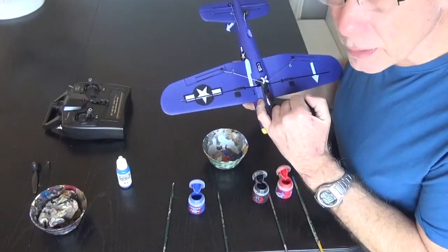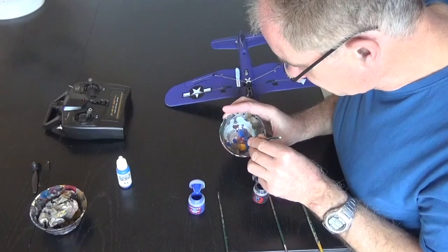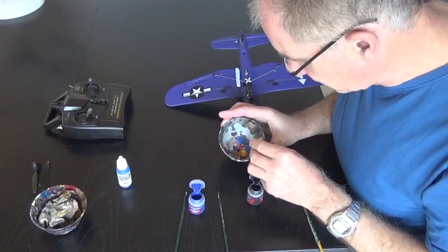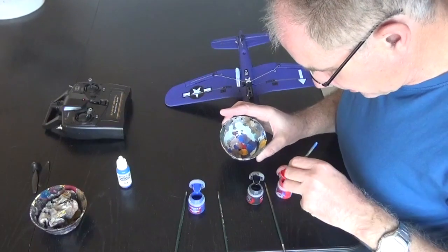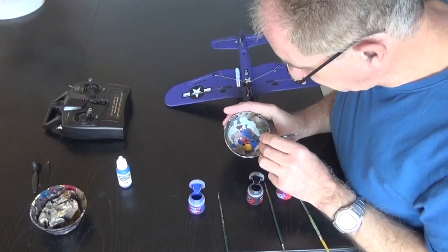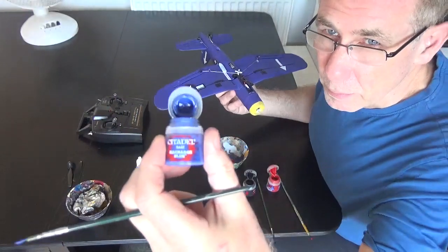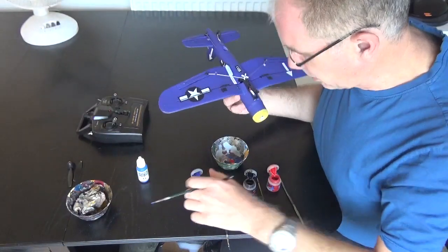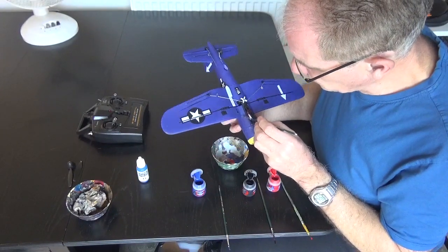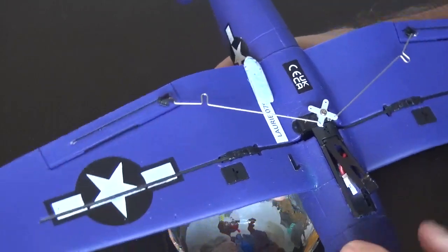I'm going to paint up a little damage here. I'm mixing up several colours to get the correct shade — a little bit of blue, a little bit of black, a little bit of red. The colour I've got is actually very close: it's McCraig Blue, with any black and red. I take the excess paint off on a tissue and stipple it on. It's a bit glossy right now, but when it dries matte it should blend in nicely.